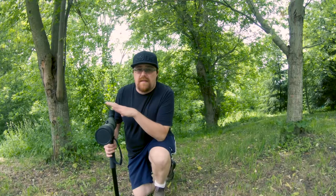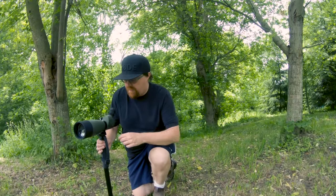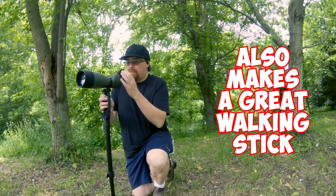Unlike binoculars, you do need something to stabilize the spotting scope. Right now I'm just using a pretty basic monopod and trying to see if we can see some birds over here. A monopod works pretty well because you can sort of adjust the angle — if you're looking a little higher, just move it up like this and away you go.